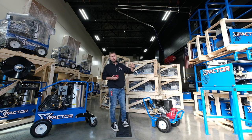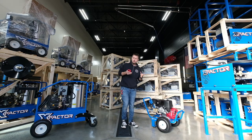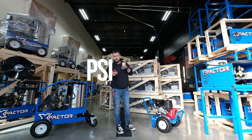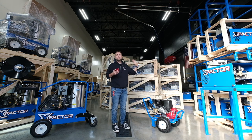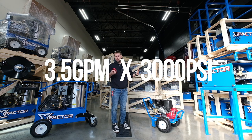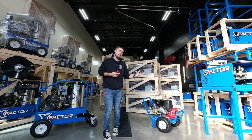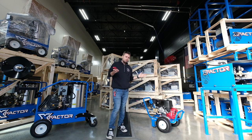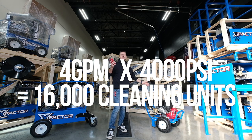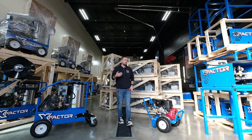An interesting way to see the overall power of a power washer — the pep that it's going to have when you squeeze the trigger — is to calculate the cleaning units, and that's actually a very easy thing to do. Cleaning units are just the PSI times the gallons per minute. So my normal power washer is 3.5 gallons per minute times 3,000 PSI — that's 10,500 cleaning units. This one at 4,000 PSI is 16,000 cleaning units, so you're looking at about 30% more power coming out of this thing.